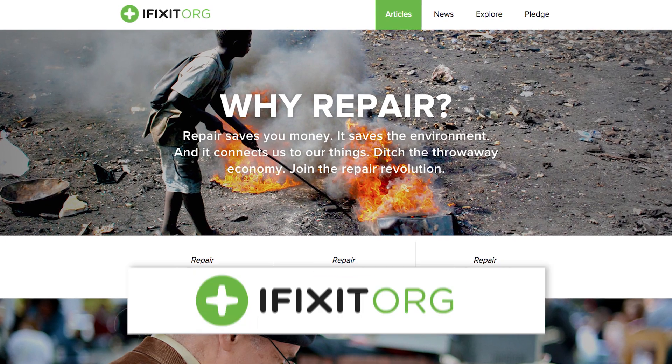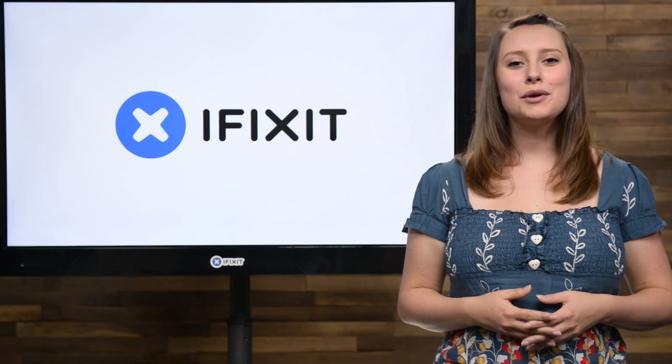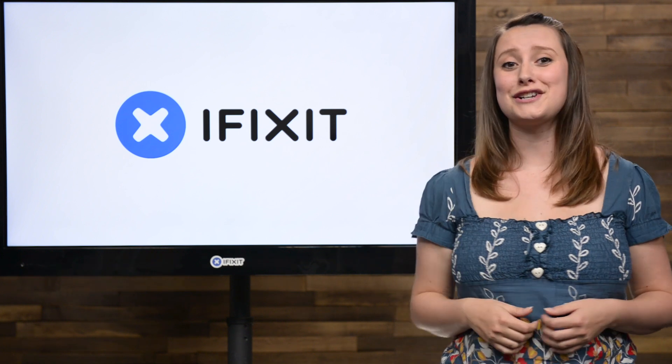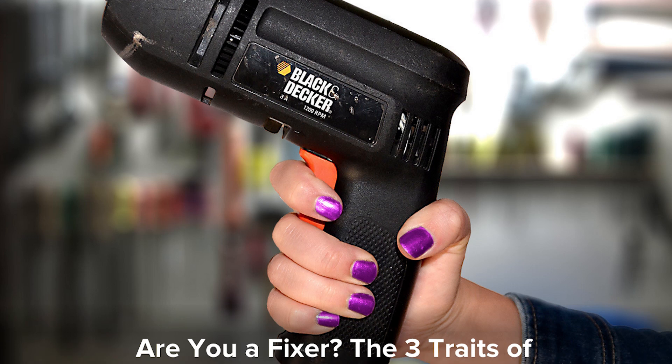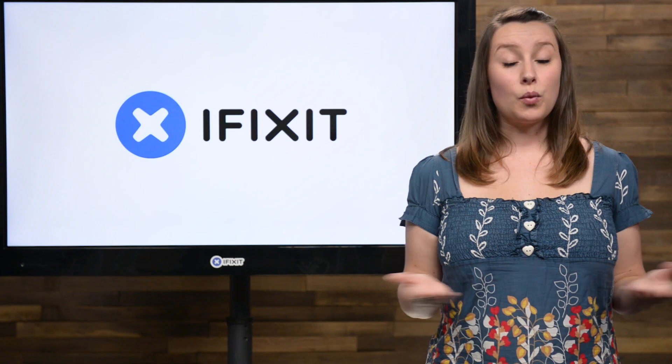Over at our blog, found at iFixit.org, we asked: what are the traits of a fixer? A few years ago we were approached by a couple of marketing researchers who sought answers to that very question. Do you have a fixer's personality? Find out by reading all about it in our post, 'Are You a Fixer? The Three Traits of People Who Repair.'